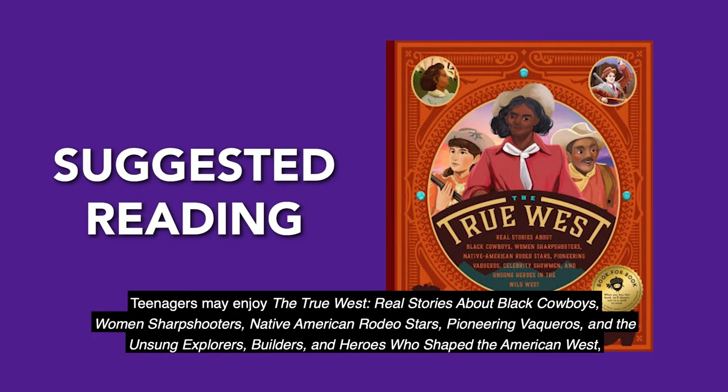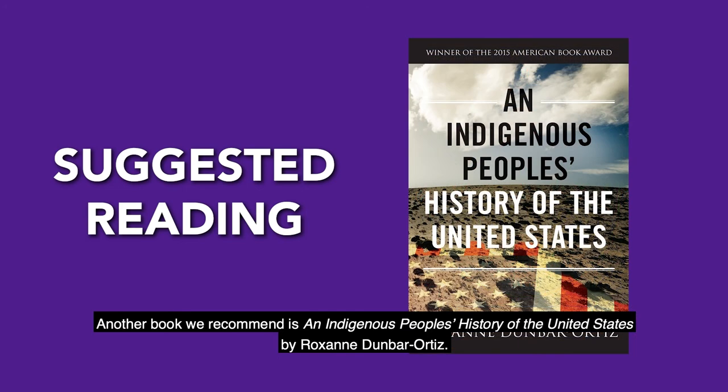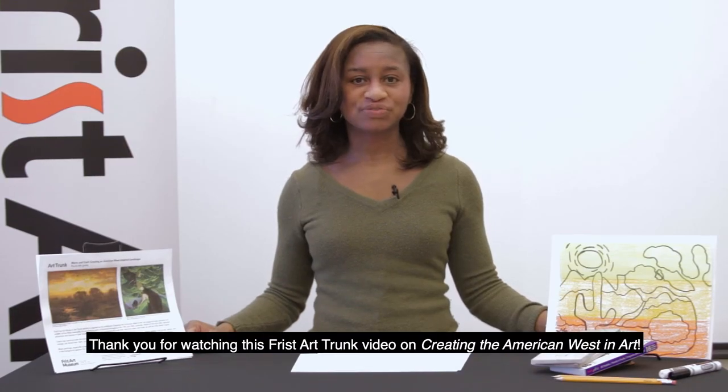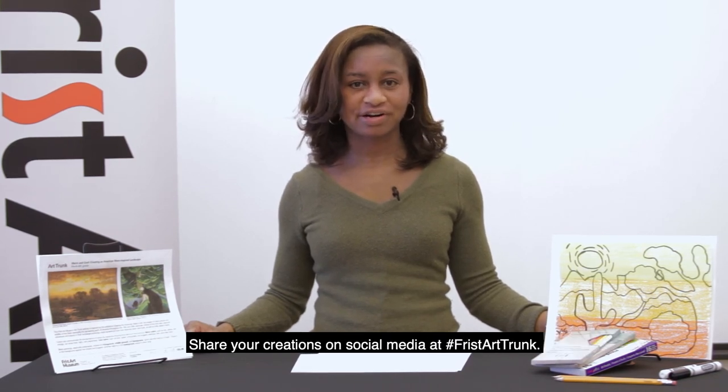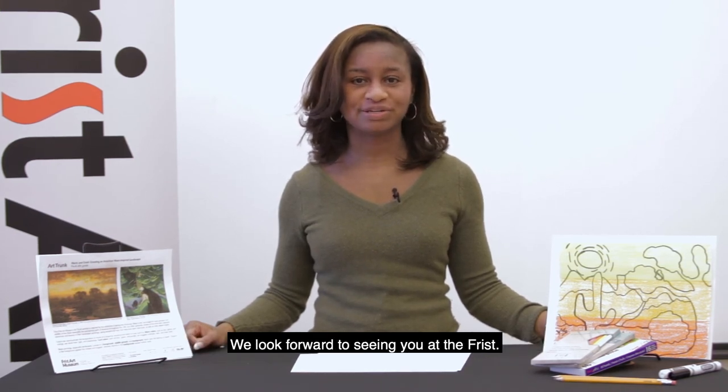Teenagers may enjoy The True West: real stories about Black cowboys, women sharpshooters, Native American rodeo stars, pioneering vaqueros, and the unsung explorers, builders, and heroes who shaped the American West, written by Mifflin Lowe and illustrated by William Long. Another book we recommend is An Indigenous People's History of the United States by Roxanne Dunbar-Ortiz. Thank you for watching this Frist Art Trunk video on creating the American Western art. Share your creations on social media at hashtag fristarttrunk. We look forward to seeing you at the Frist.